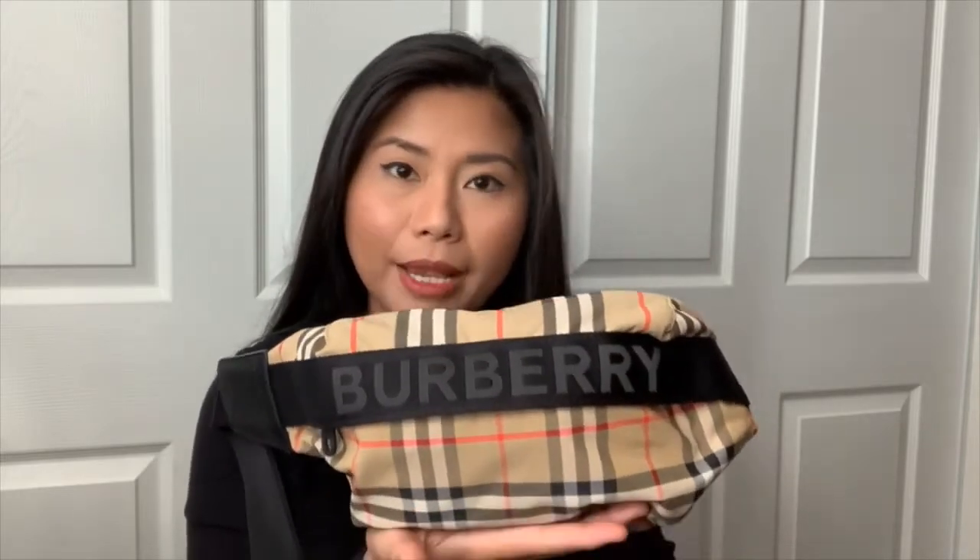I wear this bag as a crossbody bag. I'll insert a picture of how I wore it when I went to Catalina Island. I can carry this bag for eight hours straight because the material is very light — it's polyamide. The weight of the bag is just what you put inside, which is all my essential stuff, weighing only three pounds. That's the reason why I love this bag over any band bag that's a leather material.